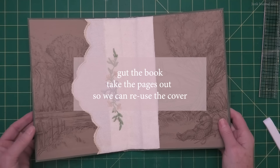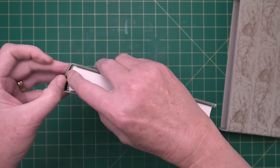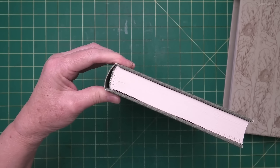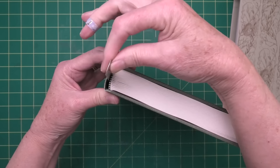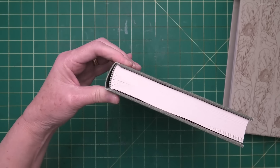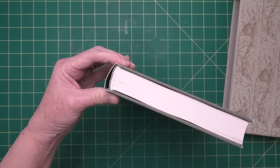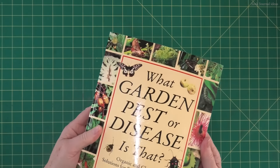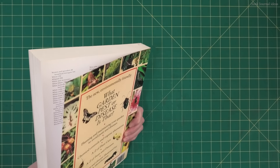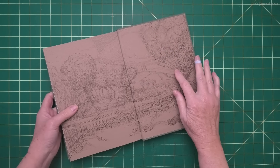The first thing we're going to do is gut the book - that means take all the pages out so we can reuse the cover. To use this method you need to select the right sort of book. You need one that's got a hollow back in it, so if you can stick your finger or a ruler down the spine of the book you'll be good to go. If it's all glued in, don't even try and use it for your book cover.